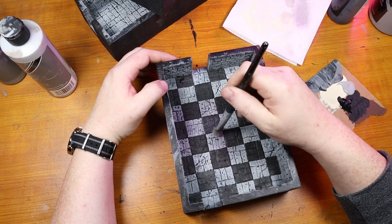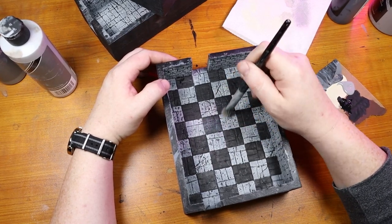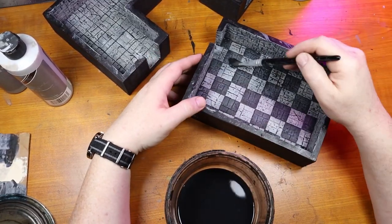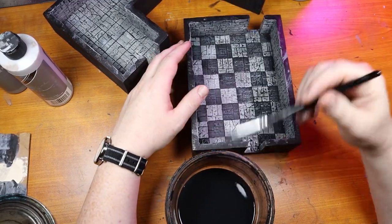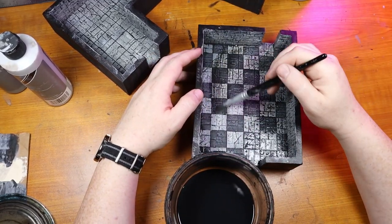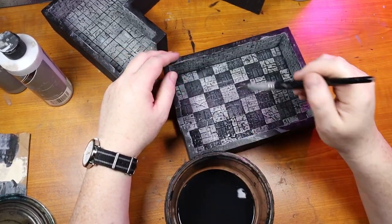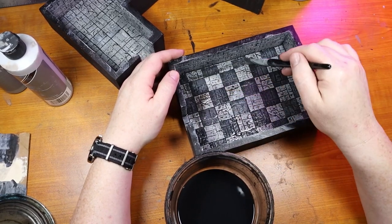And then I went in and dry brushed a light gray highlight on all the black tiles. In order to dull things down just a little bit and bring out some more details I covered everything at this point in a black wash. This is a very thin black wash consisting of black ink, water, and flow improver. The flow improver really helps pull everything into the creases and cracks. This step also makes the dry brushing look less chalky.